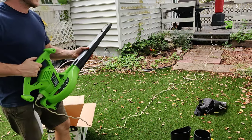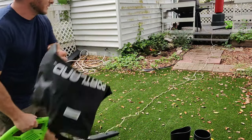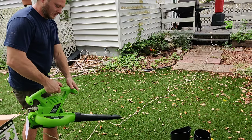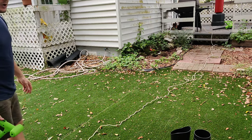I've kept mine on the whole time. Let me go ahead and demonstrate this since we've got some leaves in our yard right now — it will give a nice little demonstration. There are two speeds to this. You can see that's one speed — it's working powerfully.